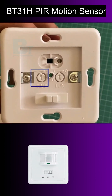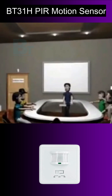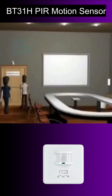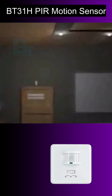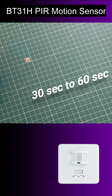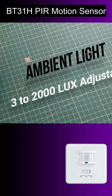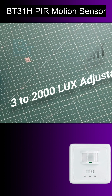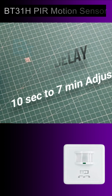The other is time delay, which is the time required to turn off the light once the motion is detected. You can adjust the time delay from 10 seconds to 7 minutes. I recommend you to keep it between 30 seconds to 60 seconds.